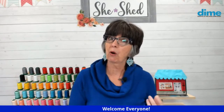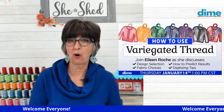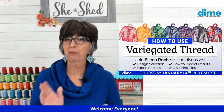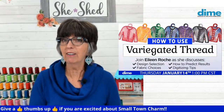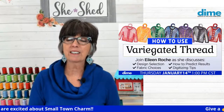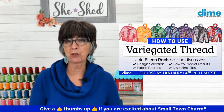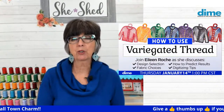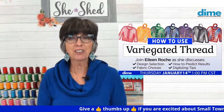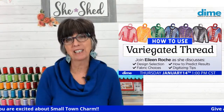Today we have a fun topic — it's going to be all about variegated threads. But I think the most exciting part about today's broadcast is your samples that you have made of the Small Town Charm Quilt Shop. There are so many beautiful ones, so we'll show them in just a moment. We're going to talk about variegated thread, runs, columns, and fills, and how you can get predictable results. So let's go ahead and first take a look at your Small Town Charm Quilt Shops.